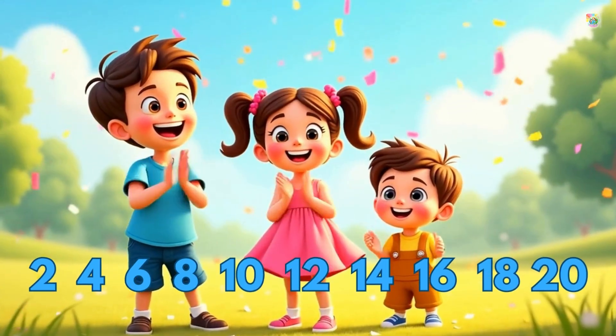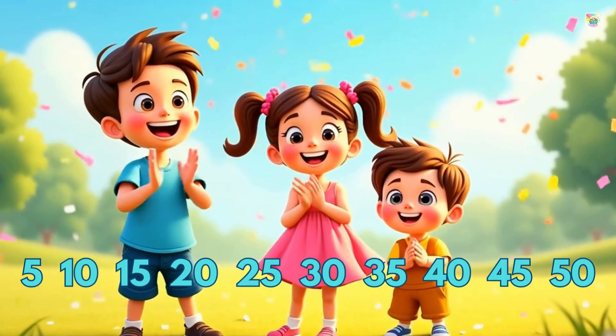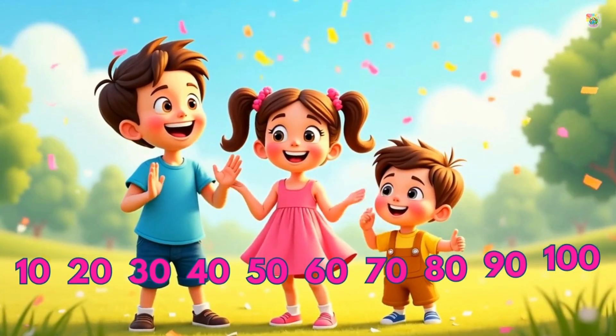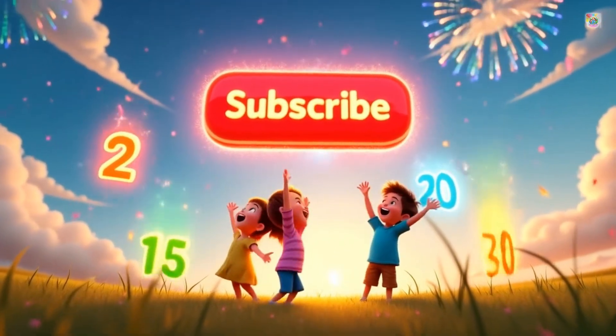Awesome work! You just practiced skip counting by twos, fives, and tens. Keep practicing and you'll be a skip counting star. Don't forget to subscribe before you go.